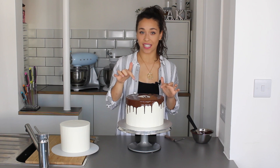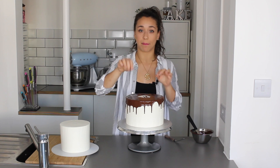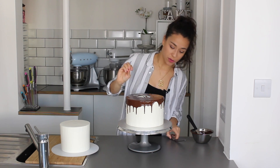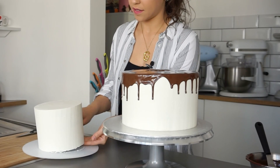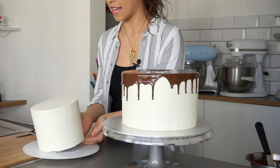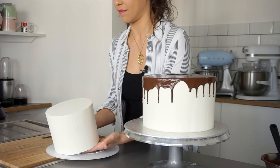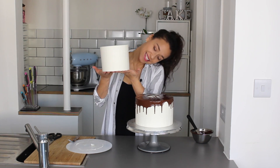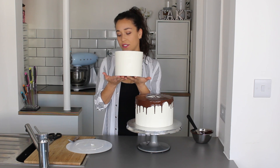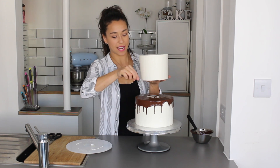I want to put the second tier on while the ganache is still wet, because it acts as a slight glue — no need to apply buttercream separately. I'm going to remove the second tier from the acrylic disc. I had it stuck with sellotape, so I'll make sure it's free. Remember, I'm not just holding cake here — there is a cake board underneath. Now for the tricky part: I'll use a palette knife to help me carefully place the cake on top.